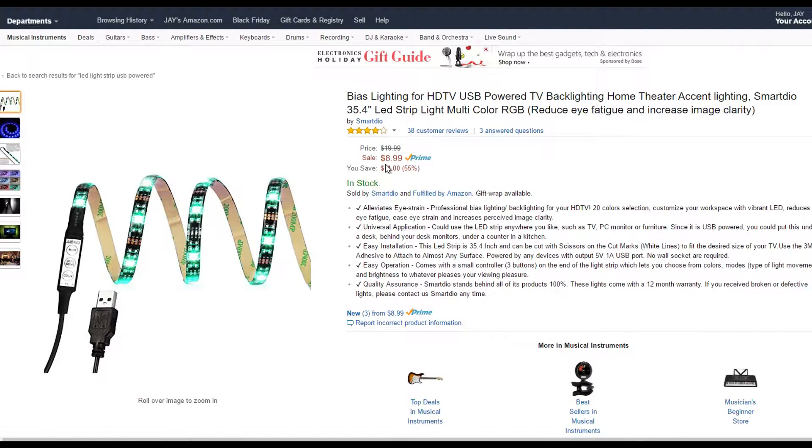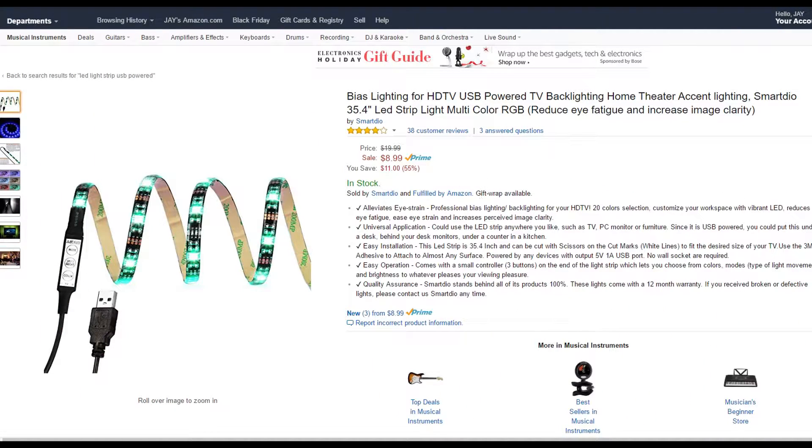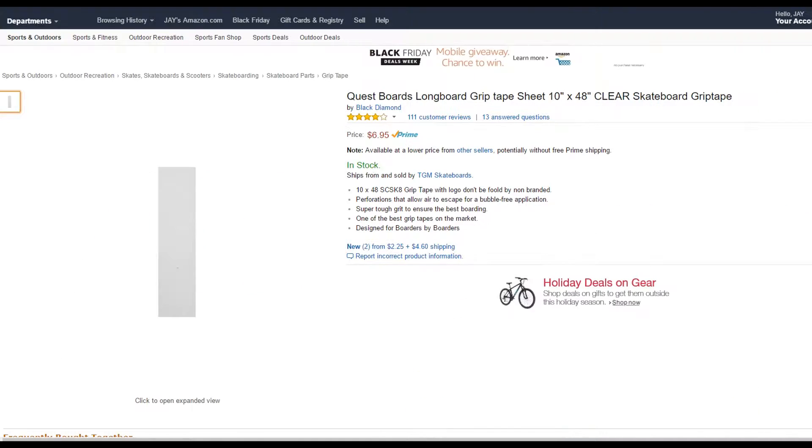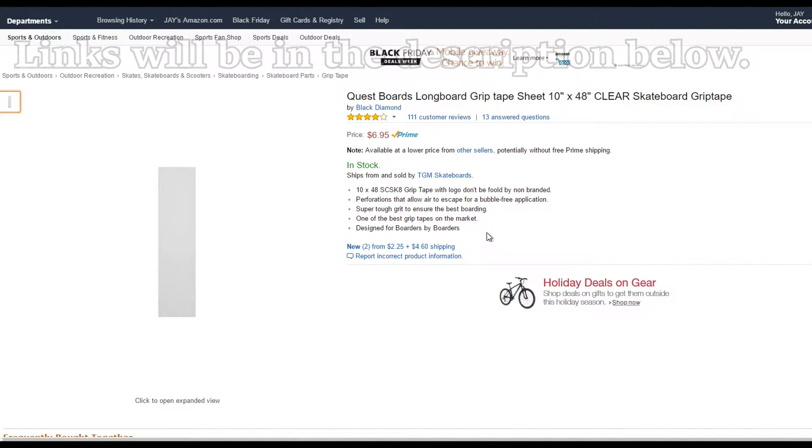Next, we have some LED lighting, which is just for cool effect. You don't need these, but I recommend it because it's actually kind of fun at night to have a cool light underneath your longboard while riding. And last, we have some clear grip tape for longboards, which you're going to need so that the sun can actually see through and charge the solar panel.